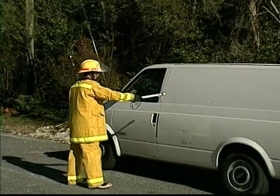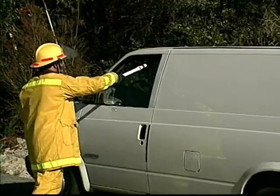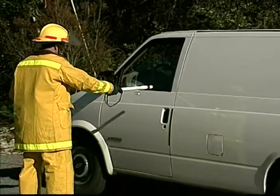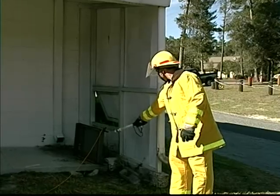Remember, there is no need to contact any energized surface or ground to detect dangerous voltage while using the AC Hot Stick. It has been developed as a safety device with your safety in mind. Its greatest asset is the fact that you can tell if anything is electrically hot from a safe distance.